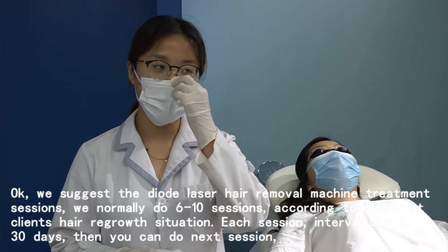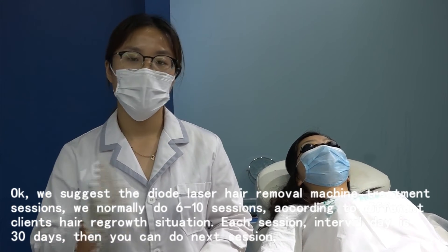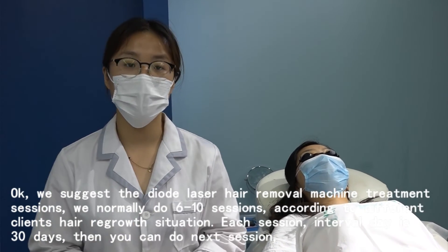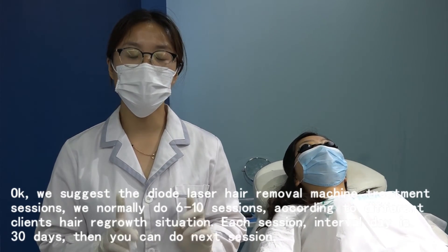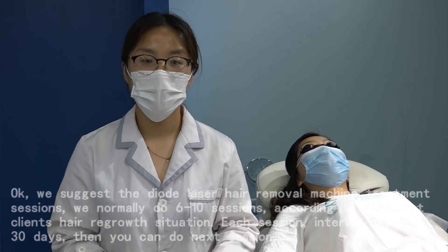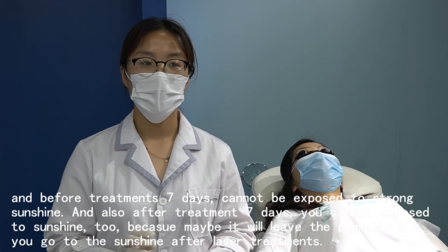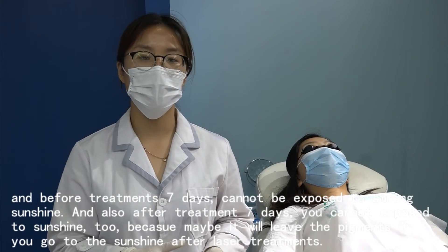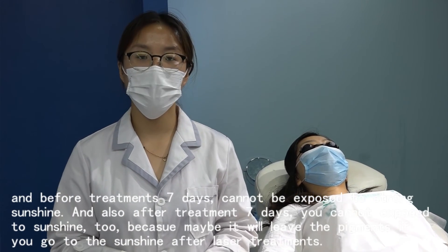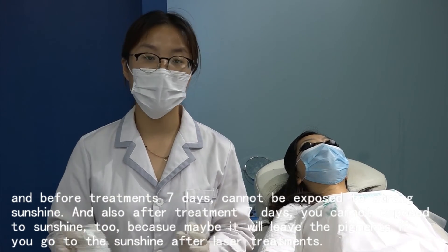We suggest the Delta Laser Hair Removal Machine treatment sessions are normally 6 to 10 sessions, according to each client's hair regrowth situation. Each session interval is 30 days before you do the next session. Before treatment, for seven days the client cannot be exposed to strong sunshine. After treatment, for 10 days the client cannot be exposed to sunshine, because it may leave pigmentation if they go in the sun after laser treatment.